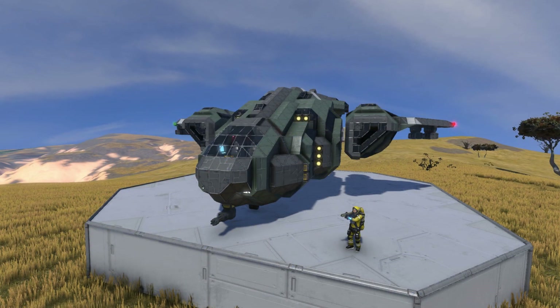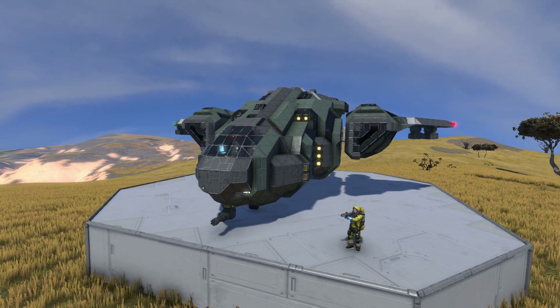Hello everyone, my name's CatmanJack, welcome back to Space Engineers. Today we're taking a look at the UNSC D-77-TC Pelican, one of the most iconic vehicles in the Halo universe and easily one of the most recognizable as well. We've seen the Pelican in all the Halo games, with different variations in the later ones, but it's easily one of the most recognizable vehicles in the sci-fi universe. You see the Pelican, you know it's Halo - it's awesome.